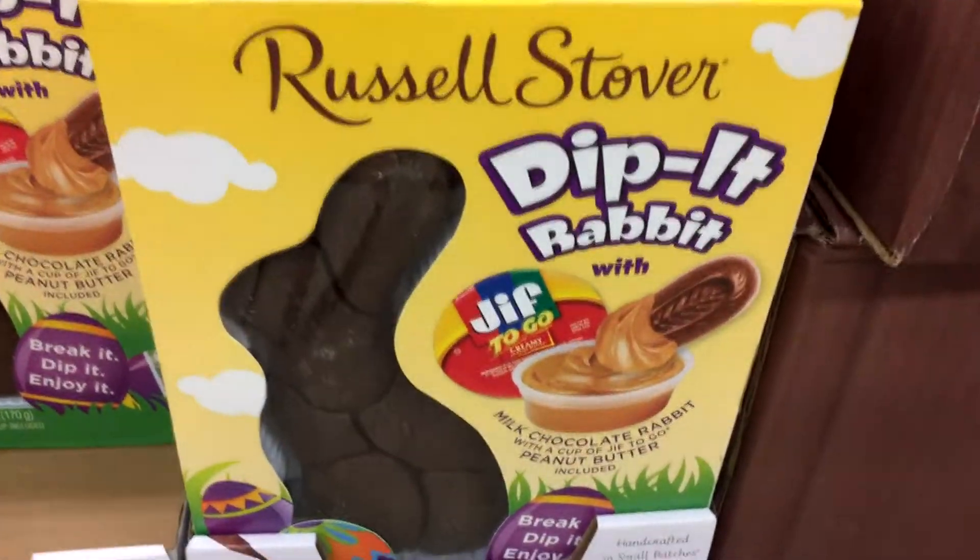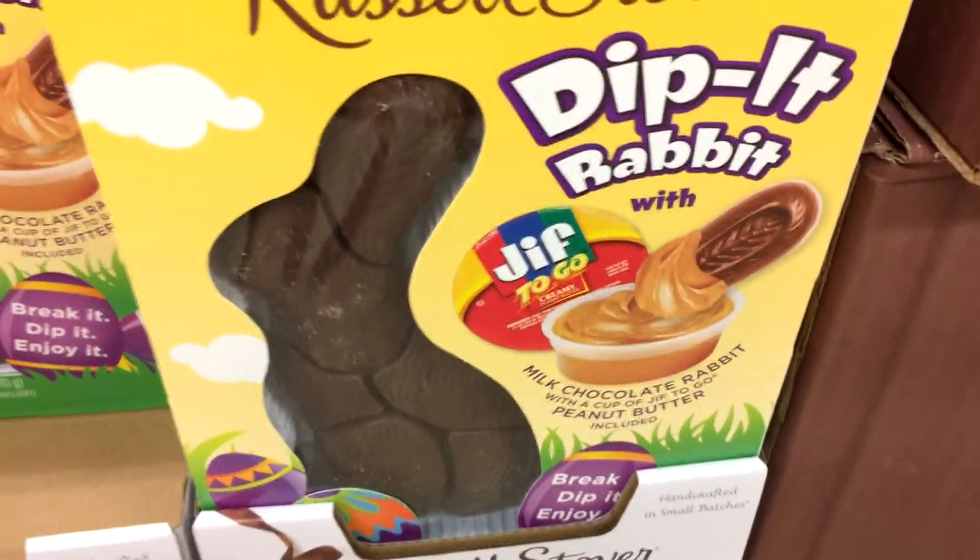We're here at the Russell Stover's store, and I got to show you guys — this is the greatest thing ever. It's a giant chocolate bunny with Jif peanut butter you can dip it in. Tell me that's not the best thing ever.